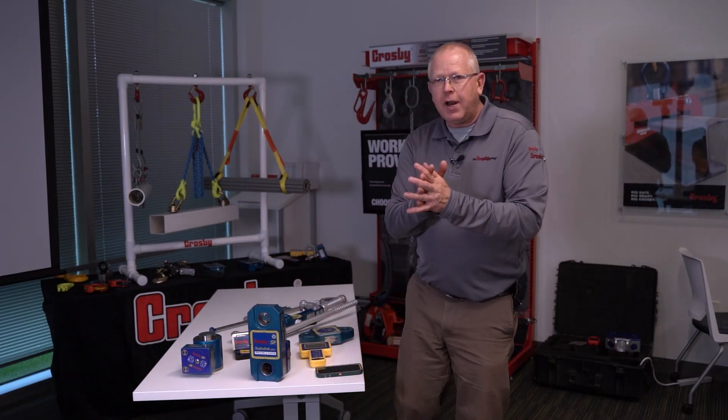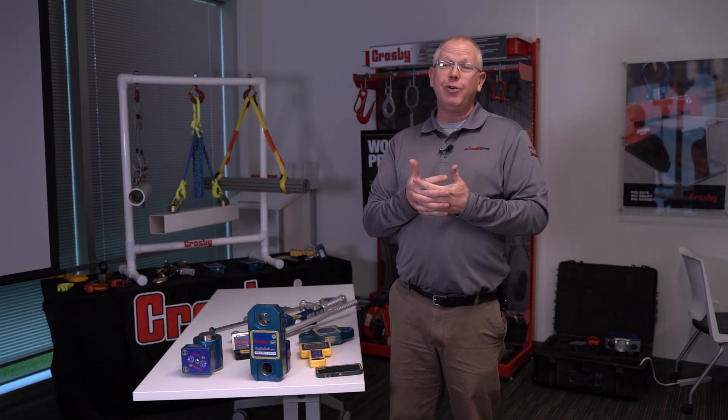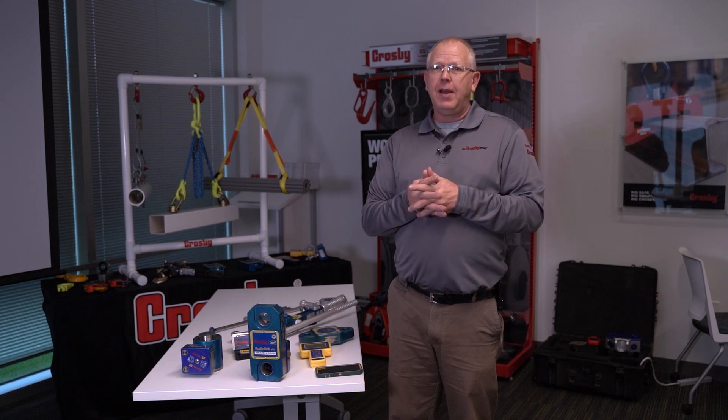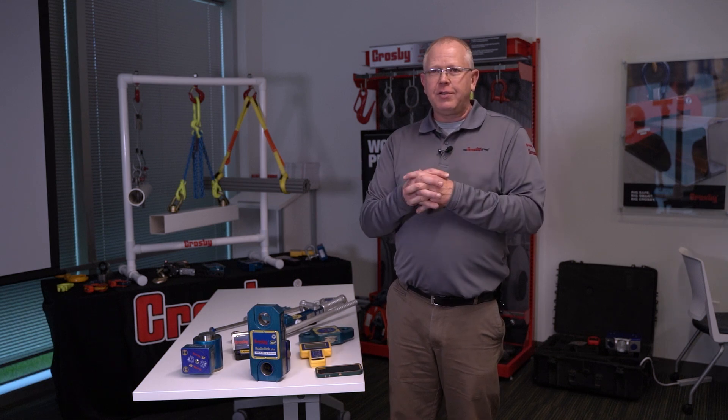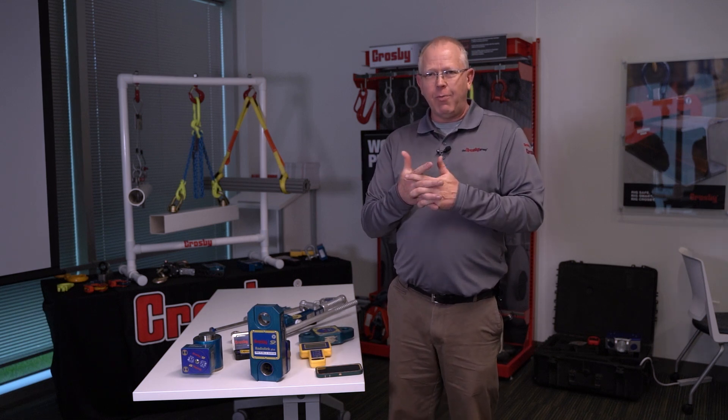All Straight-Point products come with a two-year parts and labor warranty and a certificate of calibration traceable to NIST, along with a 150% proof load prior to calibration. If you have any questions, you can reach out to any of our staff. I'm Wayne Willey with Crosby Straight-Point — have a good day.